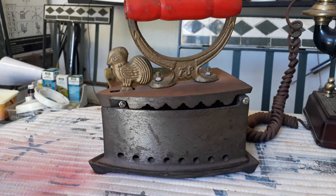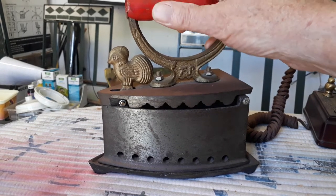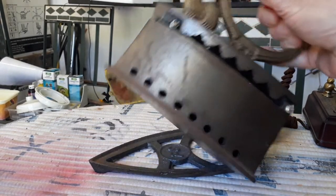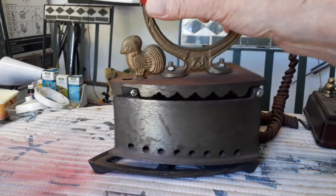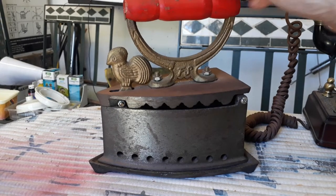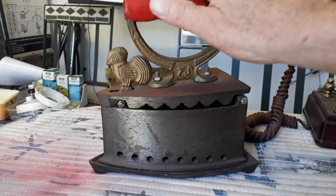As you can see, it is an old type that you warm up in some way, and then you pick it up and you do your ironing. And there is the platform to put it down, so that you don't burn your ironing board.